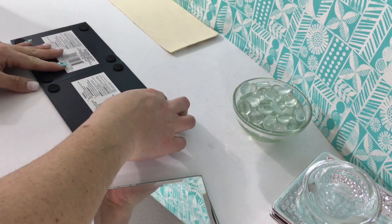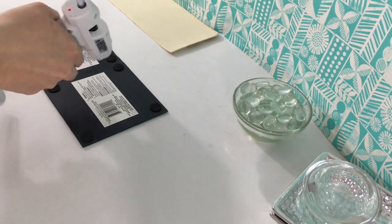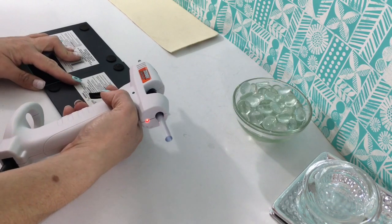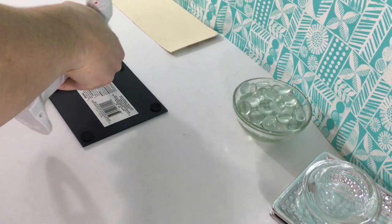So what I'm doing here is just placing the mirrors, lining them up perfectly even, and then I'm going to add the glue right on that line just to hold them together, add some more glue in the center, and add that placemat right on top just to hold everything together.